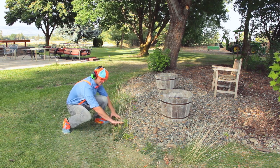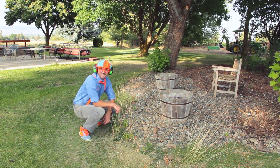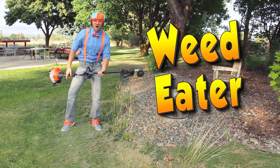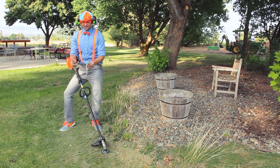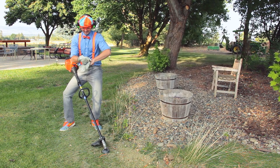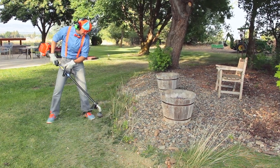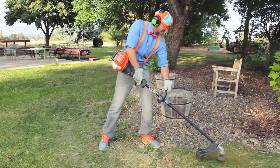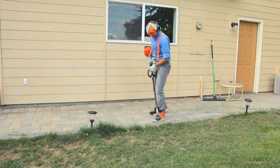Look at what we got here — those are weeds, and I have the perfect yard tool for weeds. It's called the weed eater. This spins around really quick and chops up all of the weeds. But first, apart from the ear protection and the eye protection, we also need hand protection for weed eating. So let's put on our gloves and then let's get to weed eating!